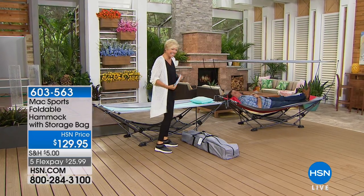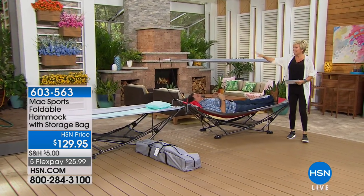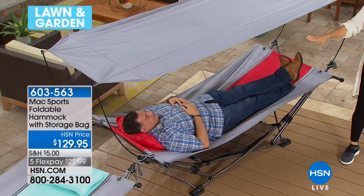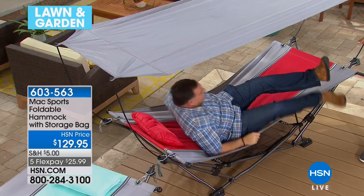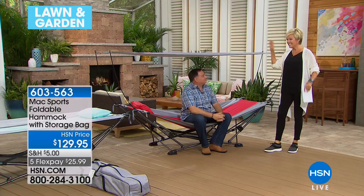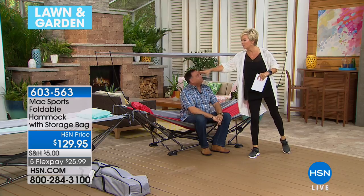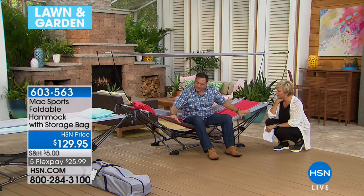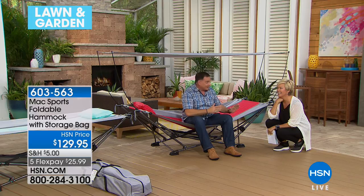This is Lou Caputo — I love this hammock. It comes with a canopy which you can use or not. What I also really love is that you don't need a tree, no tools required. We have two color choices — this is the red, and we've got it in blue, which is a gray and soft aqua blue together. You get the pillow. This stand is crazy cool.